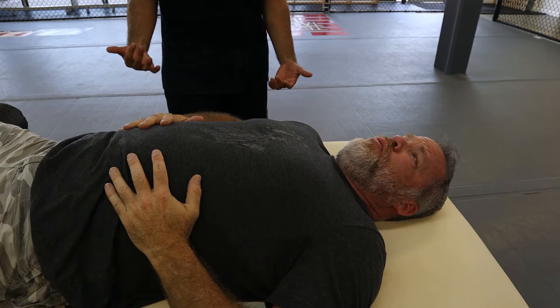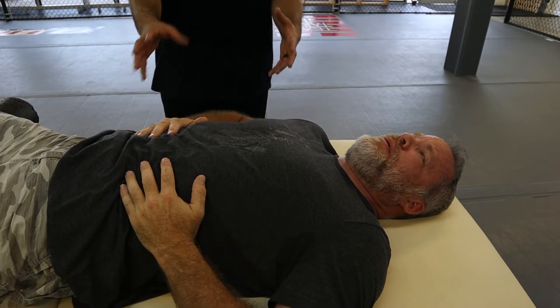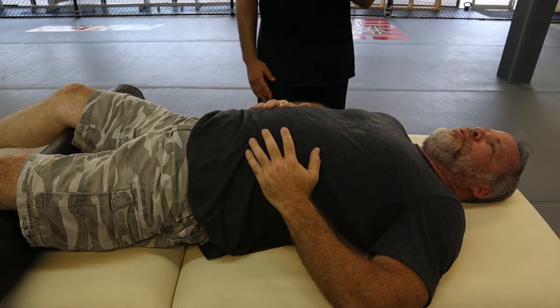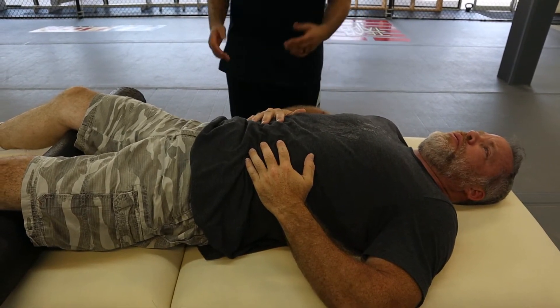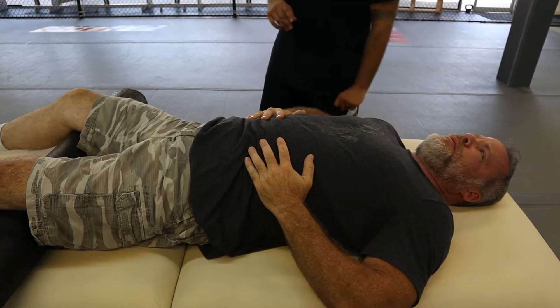What they call it is therapy localization, or TL. What it does is it makes your brain think, 'Oh, I have to go here' — like where you're holding it. I know I just worked on it, but we could try a little bit of what's called neurokinetic therapy, which is like muscle testing. You want to try that out? Sure.